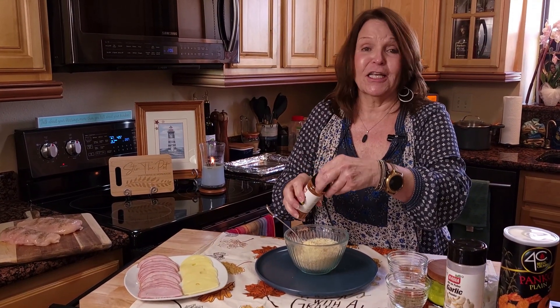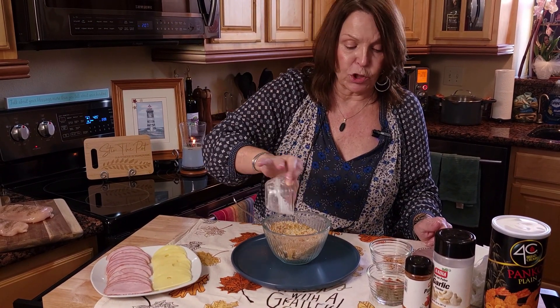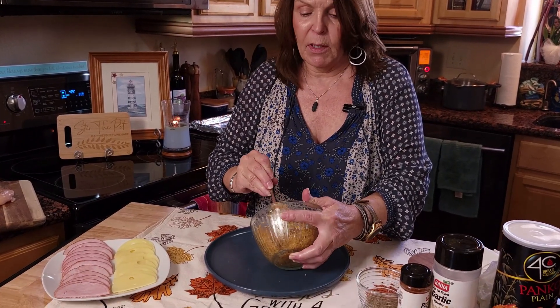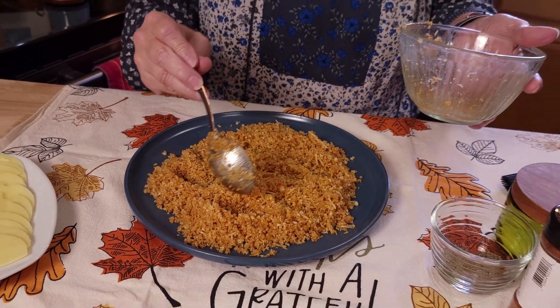I'm going to add some garlic powder and some smoked paprika — that should give us a lot of good flavor on this Hasselback chicken cordon bleu. We also need a little bit of fat in this, so we'll be using butter. Take your melted butter and just pour it over your panko mixture and then stir this together. Once you get your panko all mixed, dump it into a plate. That beautiful color, guys — I love paprika and the color that it brings, and my favorite is smoked paprika.